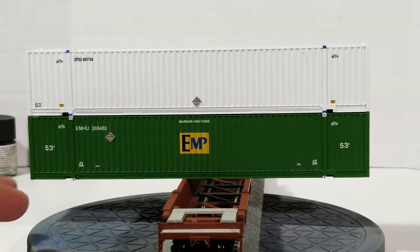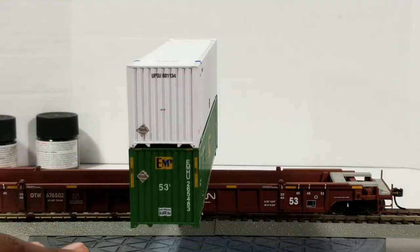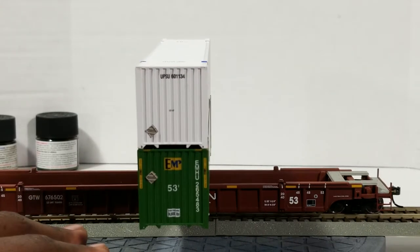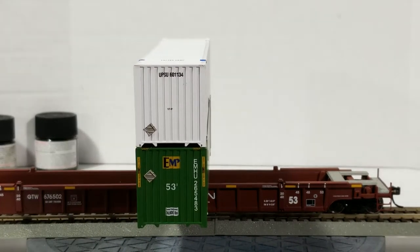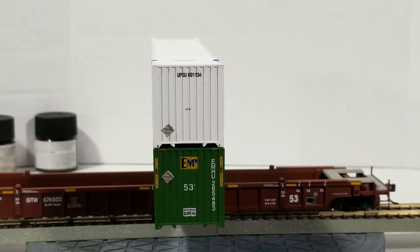Now let's move on to the A-end of the car. This end really doesn't have much except for the reporting marks and the placard. It doesn't have a tech board because those are for rail cars - some might have tech boards but this one doesn't. You can see the detail in here is great.